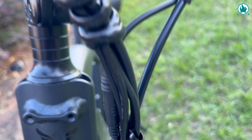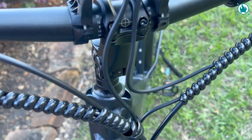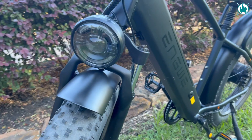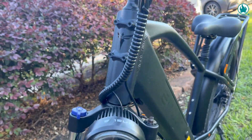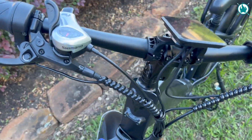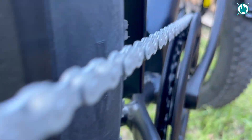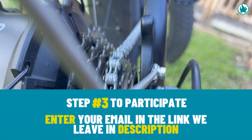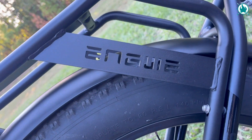I owe you one, so I'm going to deliver. In the description, you'll find the link to get an early bird price of $50 or €100 off Engwe's new E26, which is, by the way, the best-valued fat-tire e-bike. You'll also find a link to opt for one of those 10 Engwe X Ymir bikes that I mentioned, completely for free. Good luck, and I'll see you in the next one!